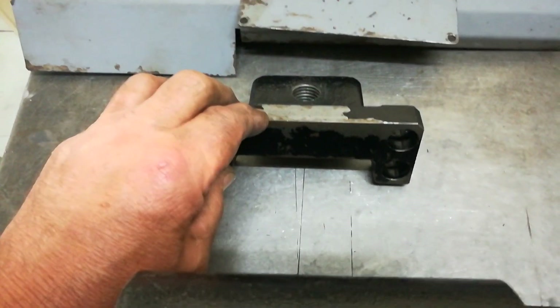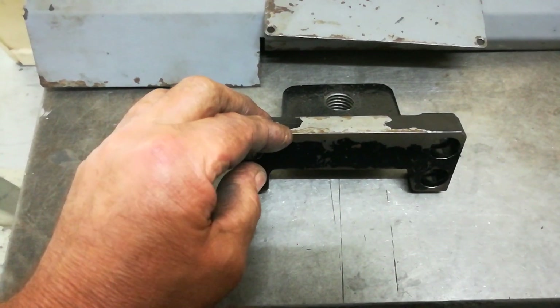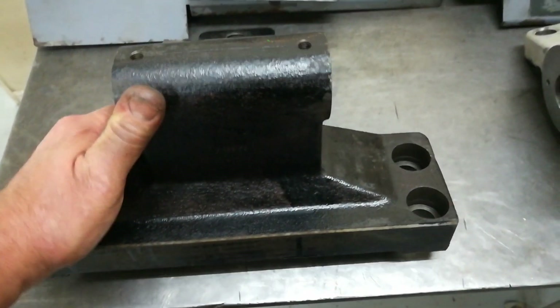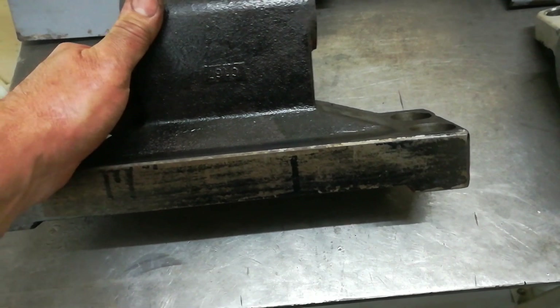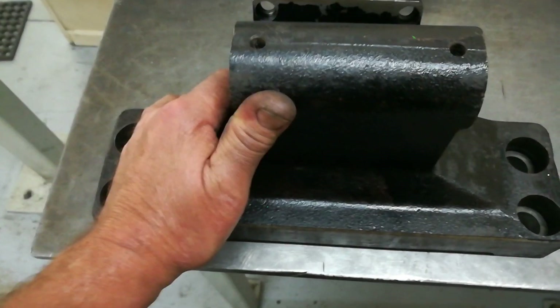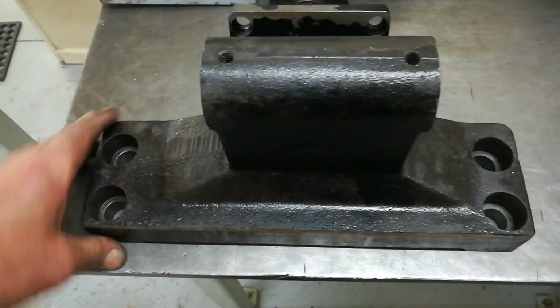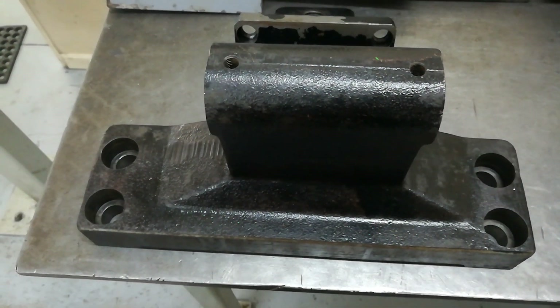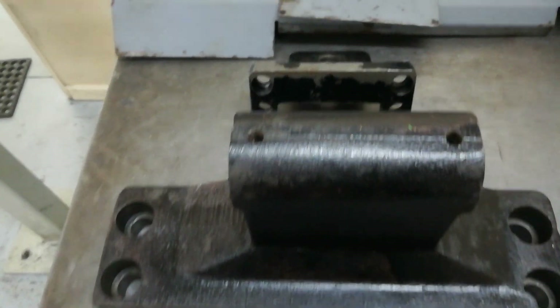Smaller parts like this will be blasted and repainted, but most of the larger parts I'll probably just be deglazed and repainted. It is tempting to go crazy and blast everything, but I do have to control myself with the time I spend on this machine — it's taken long enough to get to this point without dragging it out for another two years.